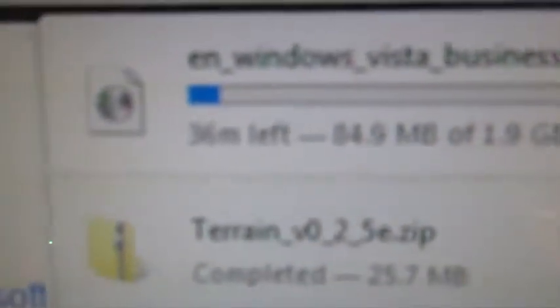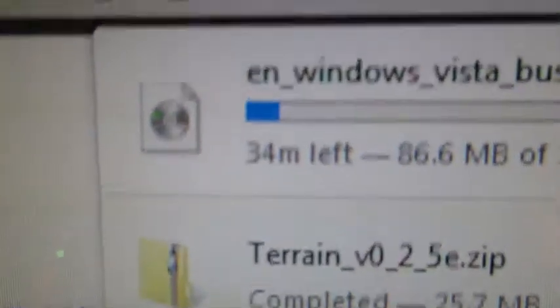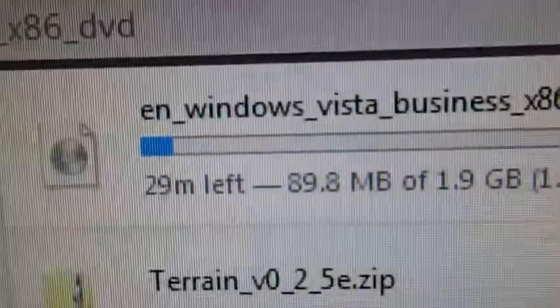Why does my screen have rolling lines? The other one doesn't — it's just this old NEC one. 43 minutes left, about half an hour. I'm going to stop recording for now, do my own thing while that downloads, and I'm just going to leave this computer on the whole time — because why not?